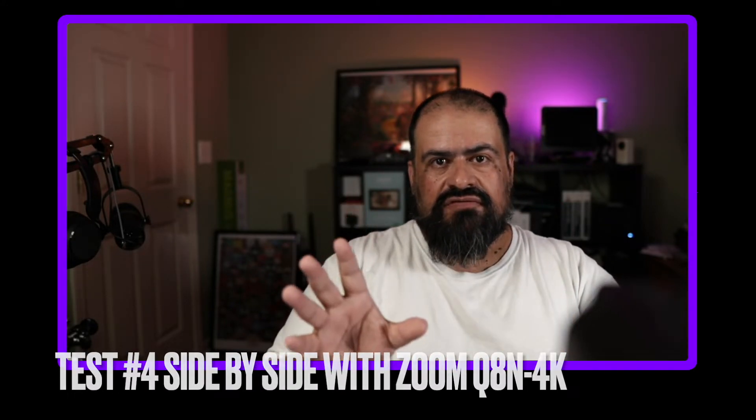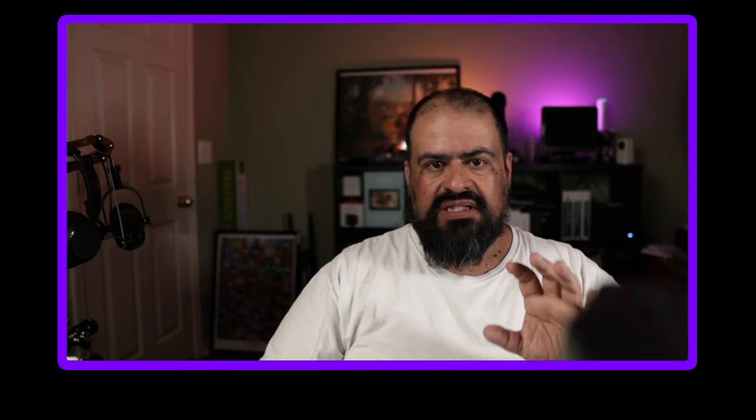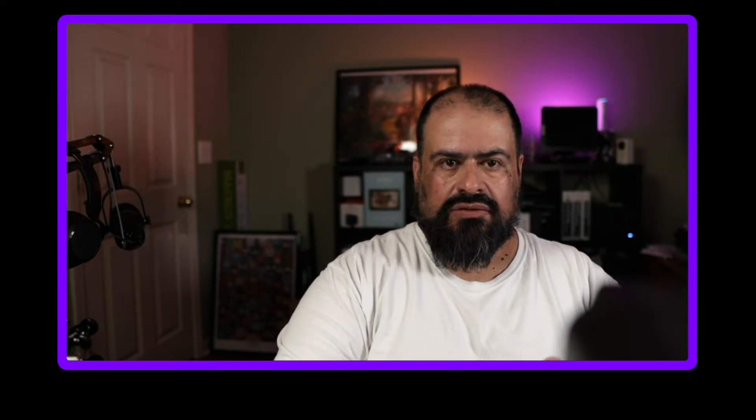In this test I'm going to put my Canon M50 side by side with the Zoom Q8N-4K. Both cameras are set to 1080p 60. This audio is from the Zoom. The Canon M50 is using a Sigma 16mm lens. The Zoom is on HDMI with a CamLink 4K, also at 1080p 60.